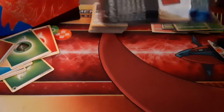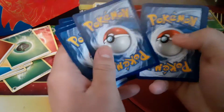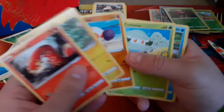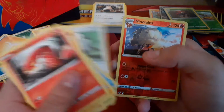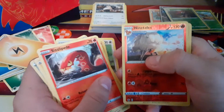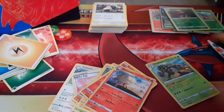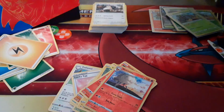Last pack — maybe a full art! We have Sizzlipede, Yamper, Gloves — wait, we started out with that. Cottony, Chewtle, Energy, Thwackey, Lucky Egg, Duple, Ninetales which is a rare, and holo Rillaboom. So we almost got the full starters. Not going to use these sleeves — I'll use the Ultra Prism ones. Not bad! We got two of the starters; we're just missing Intelleon.